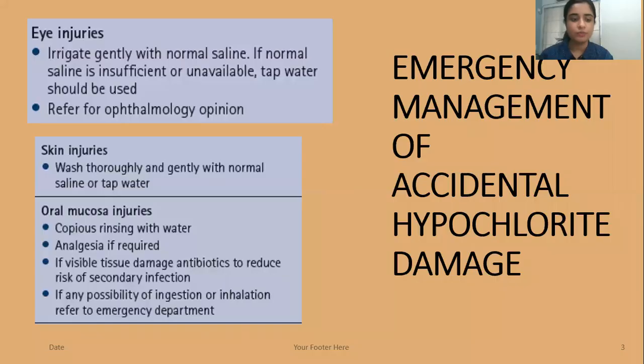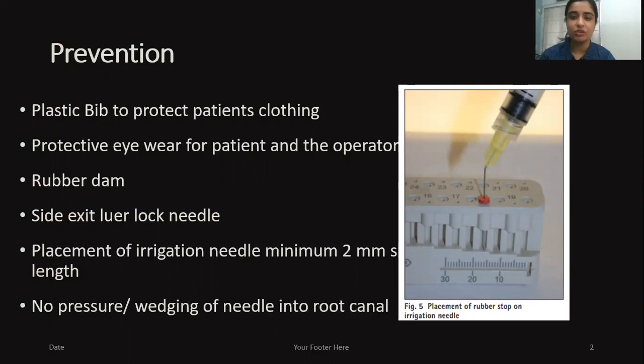Again, there should be no pressure or wedging of the needle into the root canal.